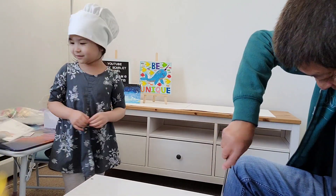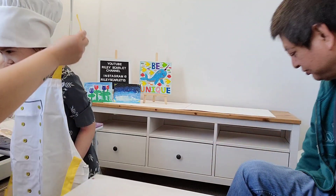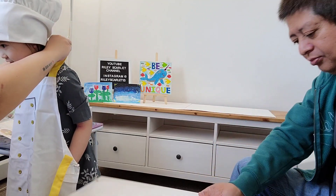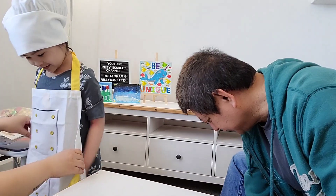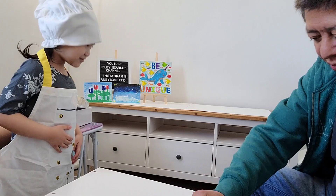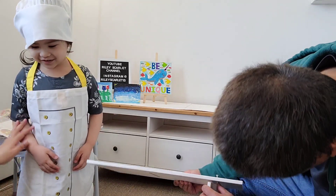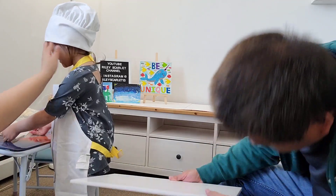Here's your apron. Come here. My apron. Whoa, you're a real chef. Now, am I a real chef now? How do I look in it? You're so pretty. Wait, let me fix you again.